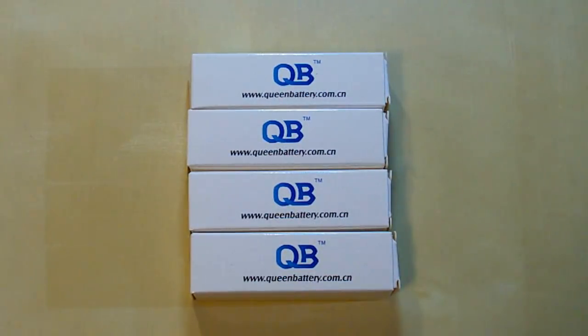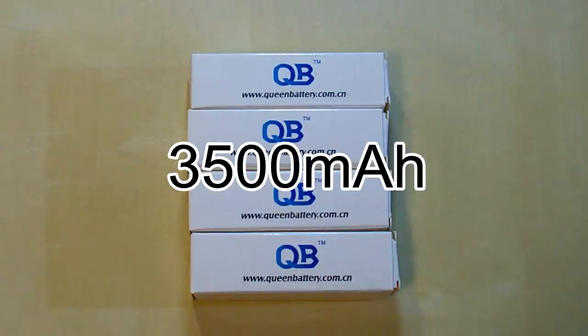Hi guys, today I've got four batteries of the super high weight division — 4500 mAh capacity.